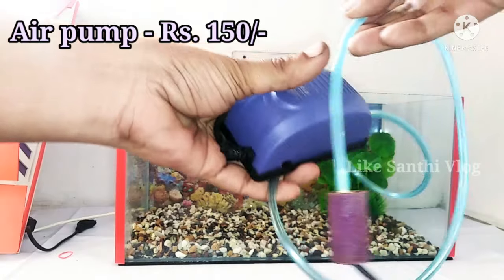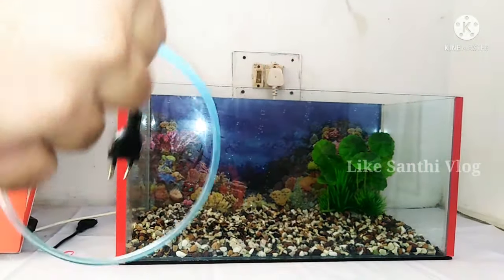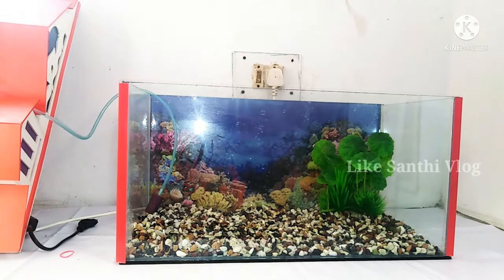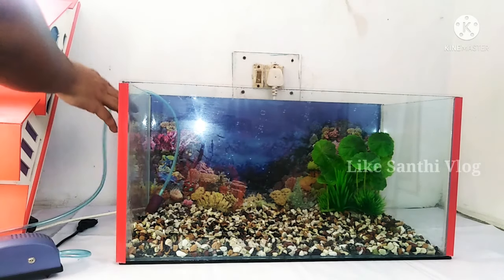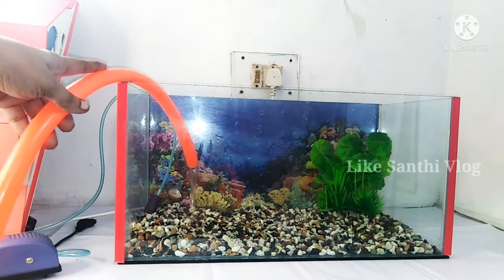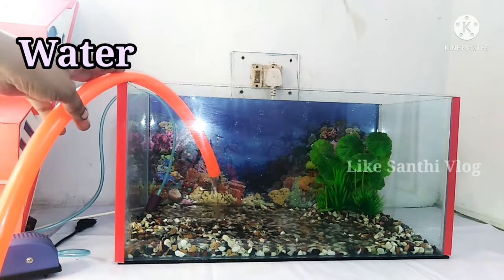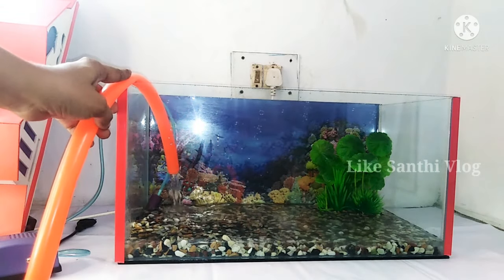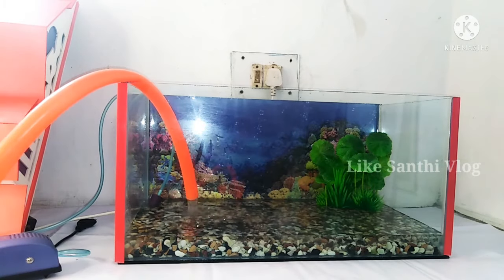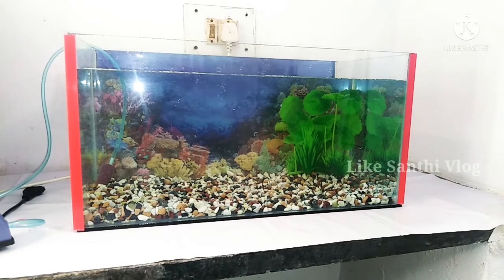This is the air pump. If we switch on the current, there are bubbles from the air pump. This air pump is 150. We will take 80% of the tank and clean the tank every 15 days.